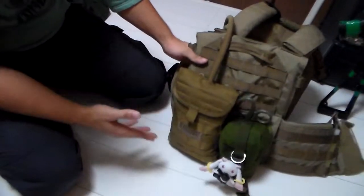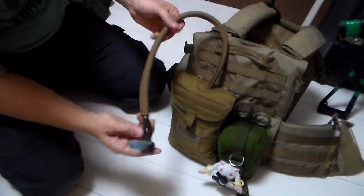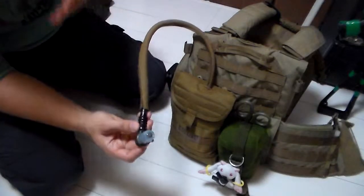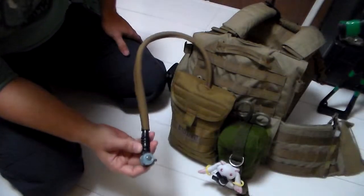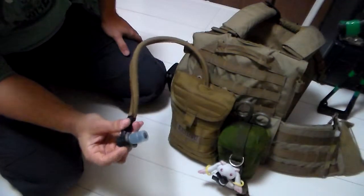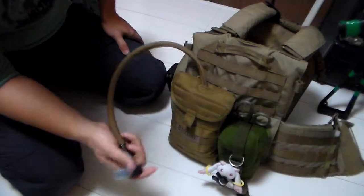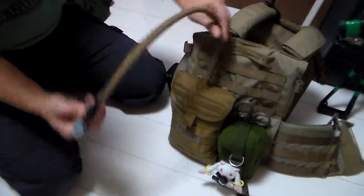Right now I've got it mounted to my LBT 1694 plate carrier. First and foremost, it does have a nice little bite valve. However, it is exposed, which means if you're crawling through the mud or doing any crazy running around or crawling through the dirt, it's gonna get fairly dirty. It does have a high flow capability, so it is easy to get a bunch of water out relatively quickly, which is pretty good.